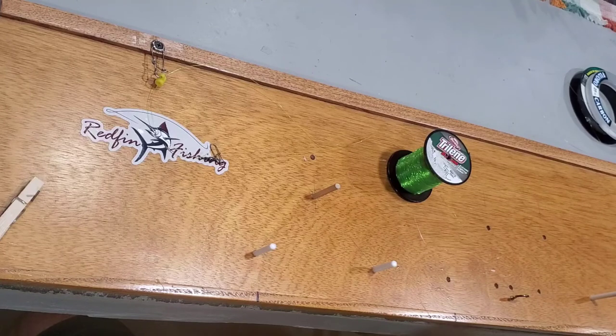Today I'm going to demonstrate how to make a double drop loop rig, also known as a pompano rig. I'm going to use a rig board that I made — it's adjustable for a couple of different rigs, but today we're going to focus on just a double drop loop.